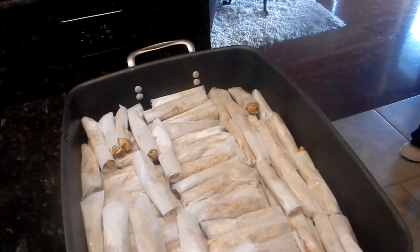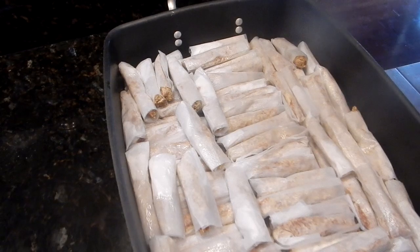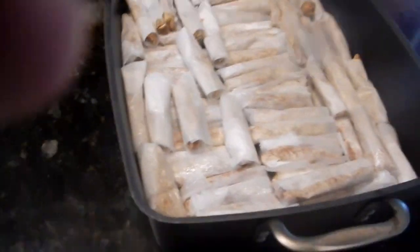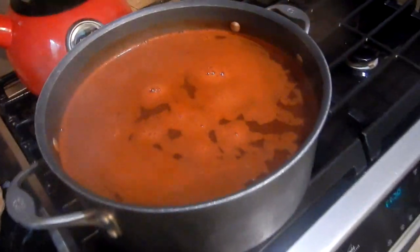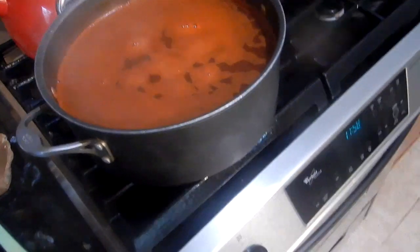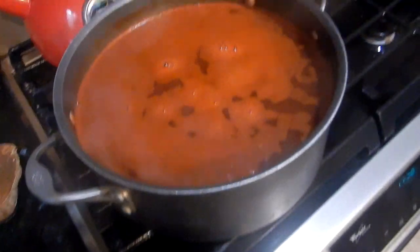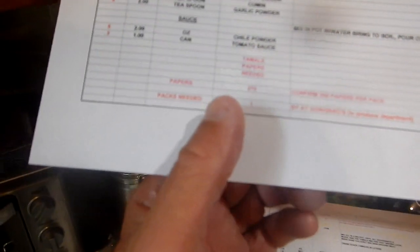How long are you cooking for, babe? Two hours. You've got to bring it to a quick boil and then simmer it for two hours — two hours plus. She's already got her sauce made and boiling. What do you put in there, babe? Water, tomato sauce, and chili parlor. So that's water, tomato sauce, and chili parlor — more than six ounces of chili parlor and three cans of tomato sauce. That's for the sauce.